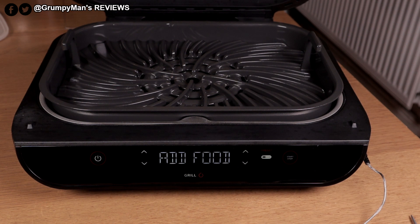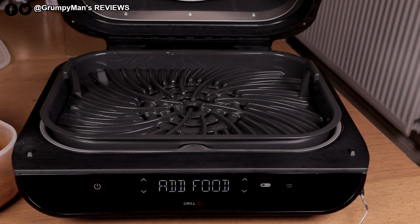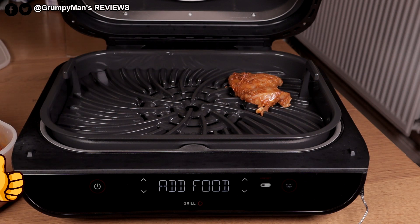One thing I like about this grill: as soon as you lift the lid, it stops cooking, and once you put the lid back down it starts again — you're not having to push any buttons. Let's put the first piece on. I've got some chicken breast here. Hear that sizzle? That deserves a like!